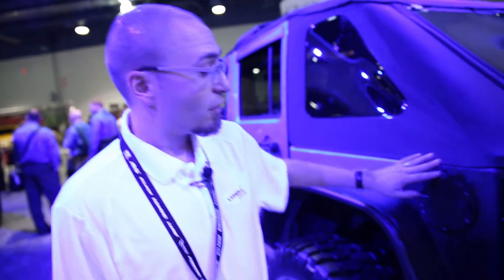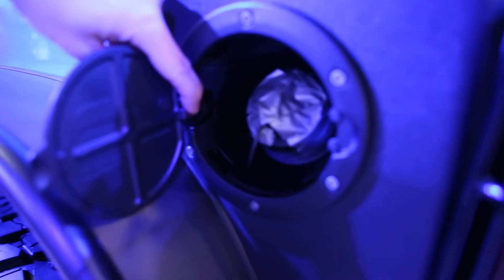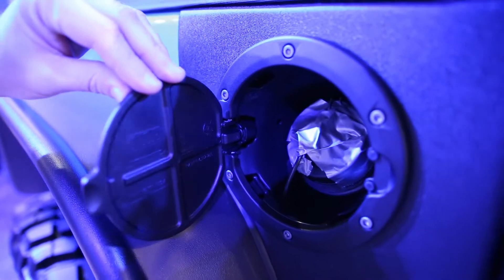I'm Andy Lilienthal with Lund International and I'm going to show you the Amp Research Aluminum Alloy Fuel Cover for the JK. This fuel door is more than just a door — the entire bucket gets replaced. It's not just a door, not just a bezel. It's got a cam actuated hinge which is patented, so it's not going to rattle on or off road. Looks great and totally functional.